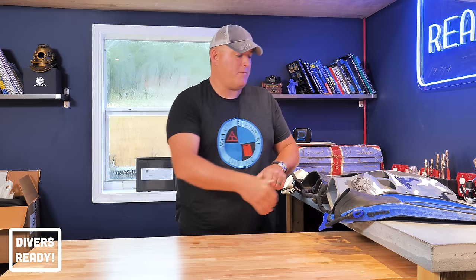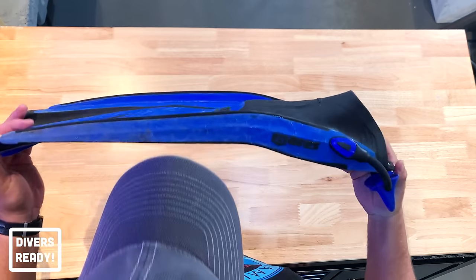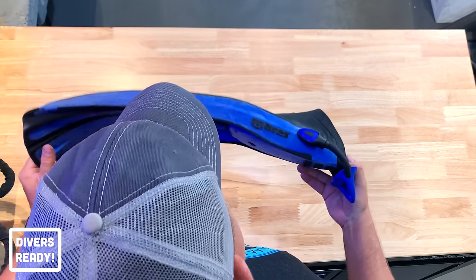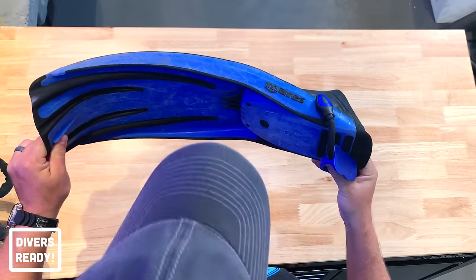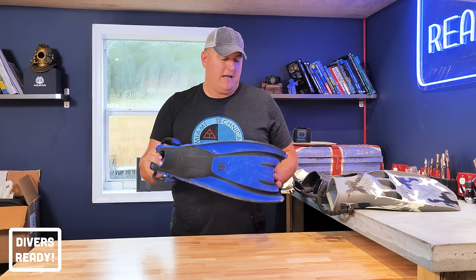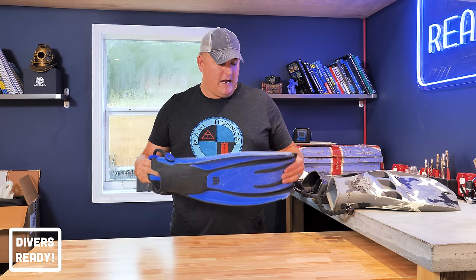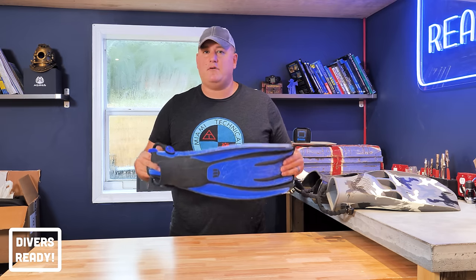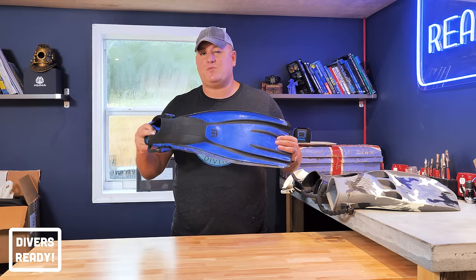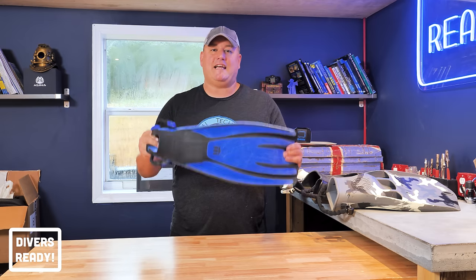I'm going to give you the chronology of all of my fin selections as they pertain to my diving career. First up, Mares Avanti Quattros. I've been a diver for 23 years and I've owned Mares Avanti Quattros for 23 years. The first pair were hand-me-downs from my open water instructor, Steve Pooley in the United Kingdom. He said he was done with them and gave them to me very kindly. I dove them all the way through to Divemaster, then had them stolen from me while I was working in Thailand.